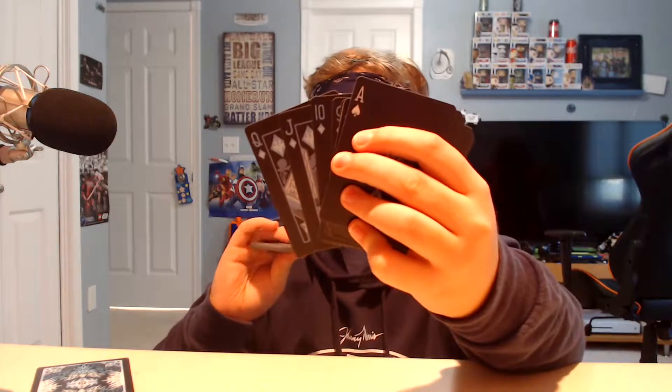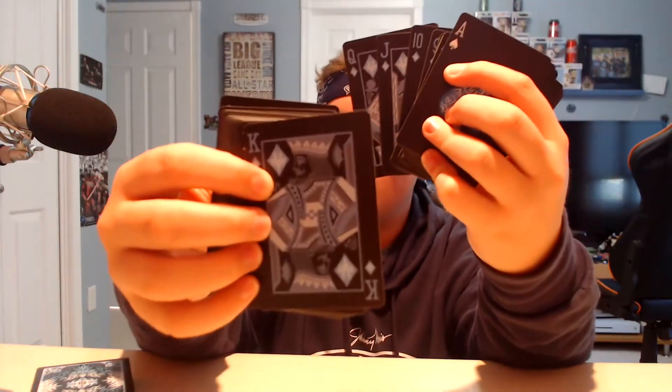Ooh, alright. Here is, for example, the king of diamonds. So these do not have red — well, they have red cards, but they aren't like red. These look really good. They're just really clean, and I really like them. These are pretty sick.